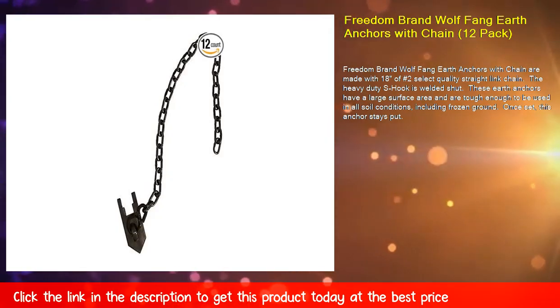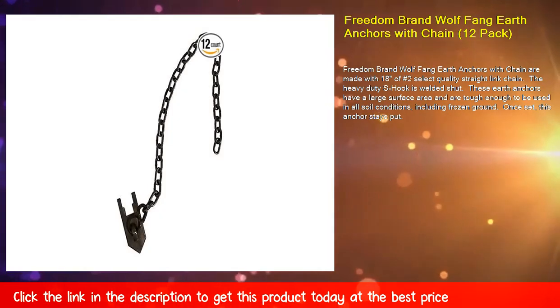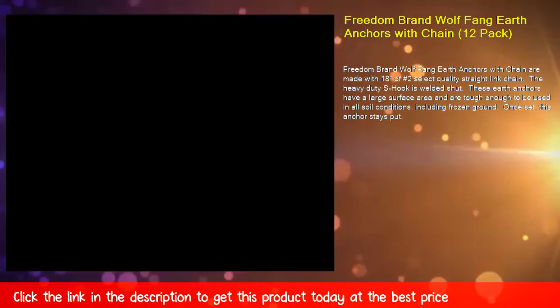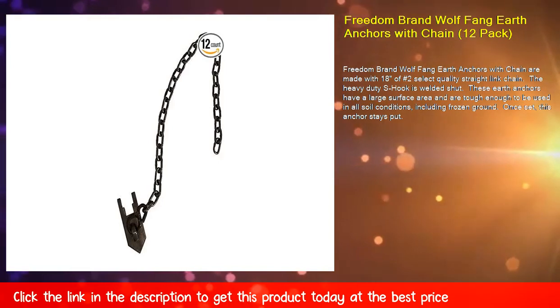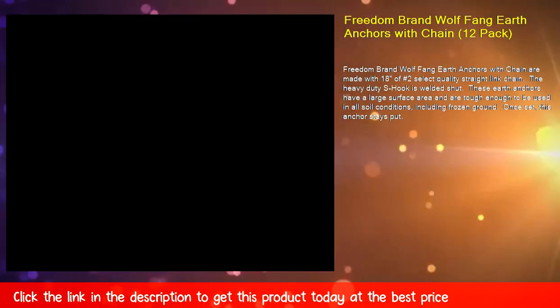Freedom brand Wolf Fang earth anchors with chain are made with 18 of number 2 select quality straight link chain. The heavy duty S-hook is welded shut. These earth anchors have a large surface area and are tough enough to be used in all soil conditions, including frozen ground. Once set, this anchor stays put.